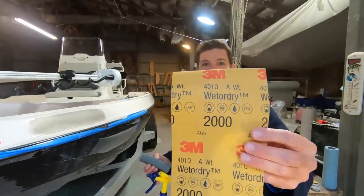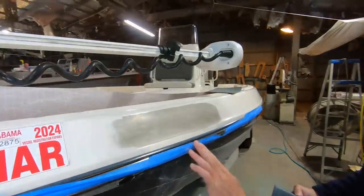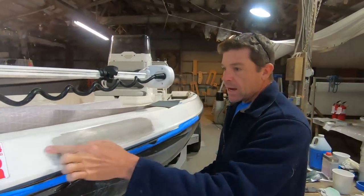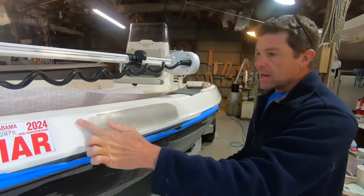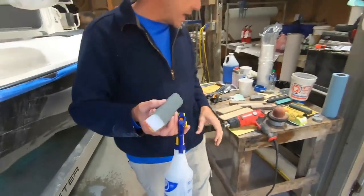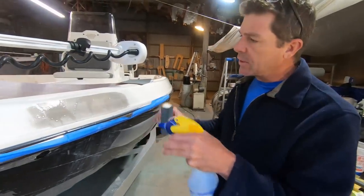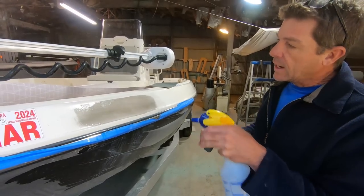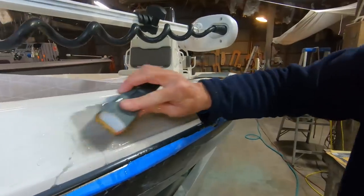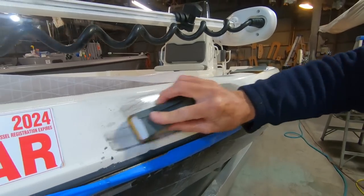2000 grit — that is going to be as fine as we're going to go. We went ahead and pulled all the masking tape off at this point. The guide coat is cool stuff, again showing you exactly where you've been and where you haven't. I've gone to a little custom-made foam block — it's got a little bit of give to it. You can stick with a rigid block if you want, but for this application we've got some curvature. We're just going to hit that with a little bit of water and blend this out into the rest of the boat.